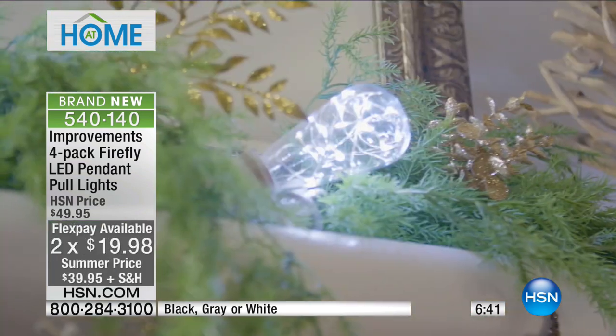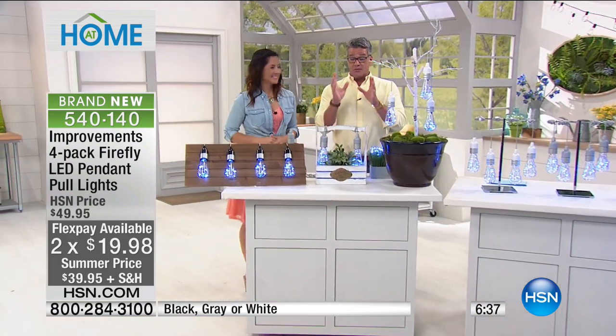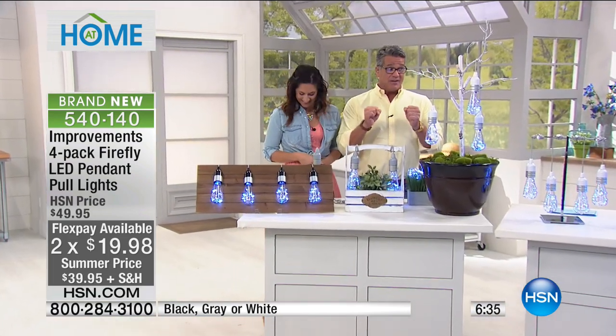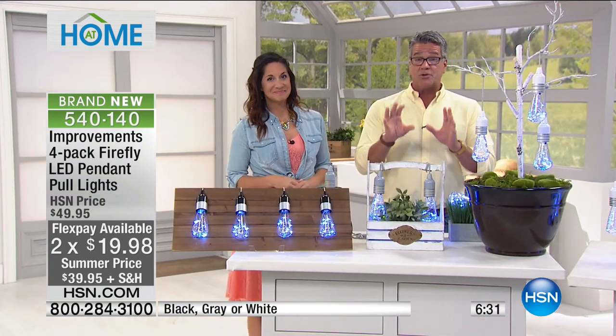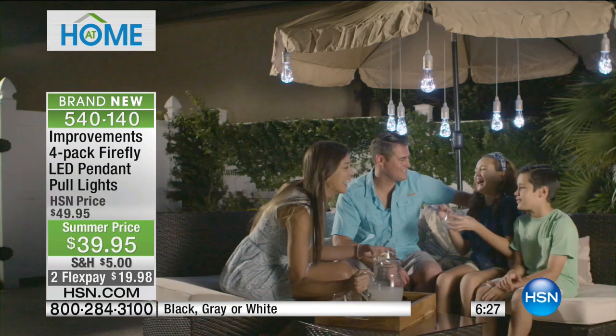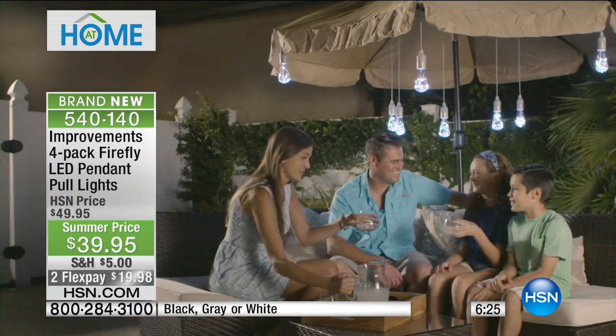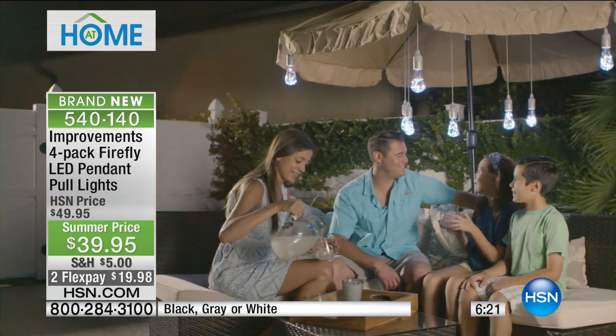The good news is that you're the first to see it, so you get first dibs. The bad news is we're now down under 3,000 units. People are buying two and three sets of these. They're $10 off today, flat rate shipping of five. White is going to sell out first, so if you want those, grab them.